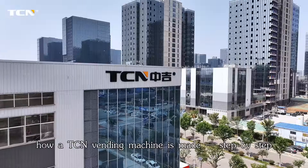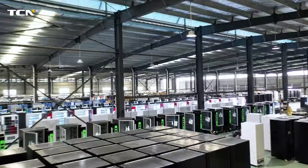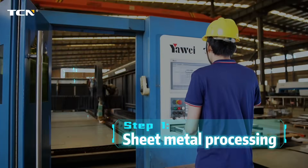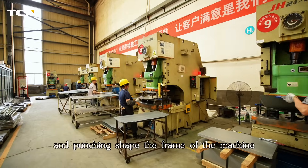Let's take a look at how a TCN vending machine is made step by step. Step 1: Sheet metal processing. Laser cutting, bending, and punching shapes the frame of the machine.